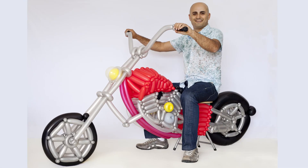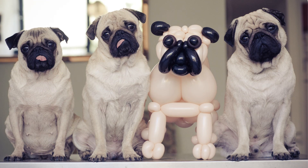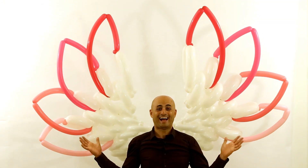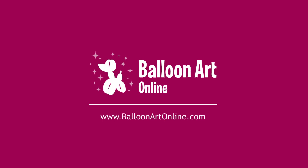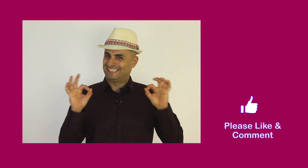So I hope you enjoyed this tutorial. If you would like to enjoy more balloon art and great tutorials, please check my website, and please like this video and subscribe to my channel. I'll see you soon!